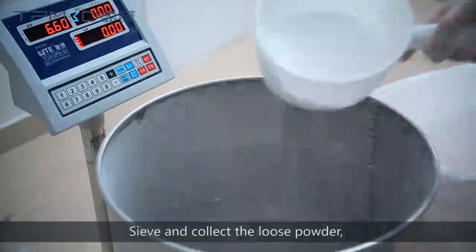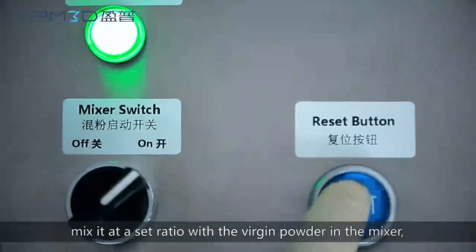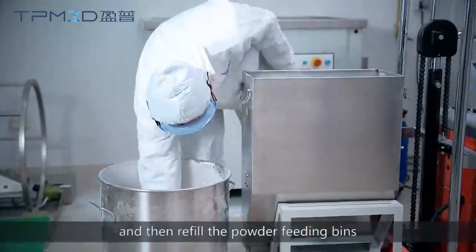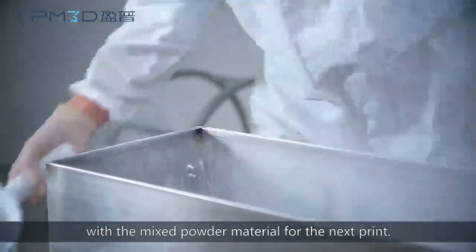Sieve and collect the loose powder, then mix it at a set ratio with the virgin powder in the mixer. Refill the powder feeding bins with the mixed powder material for the next print.